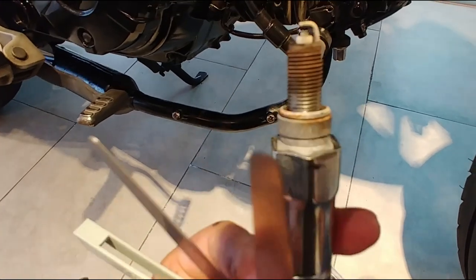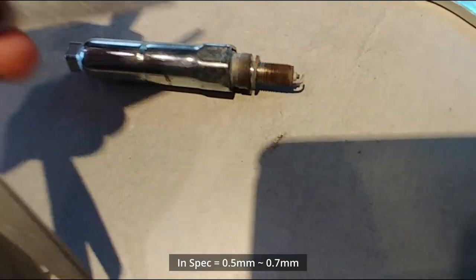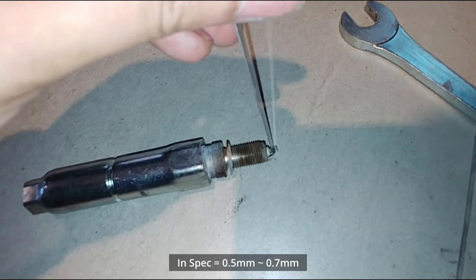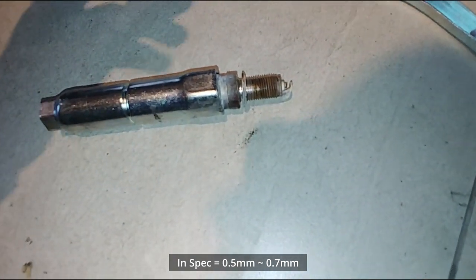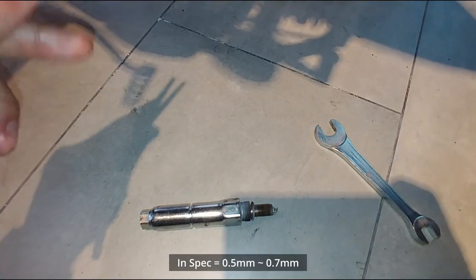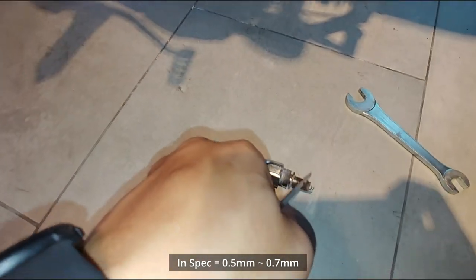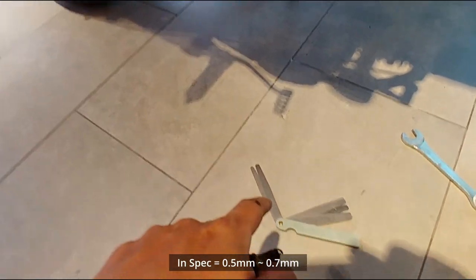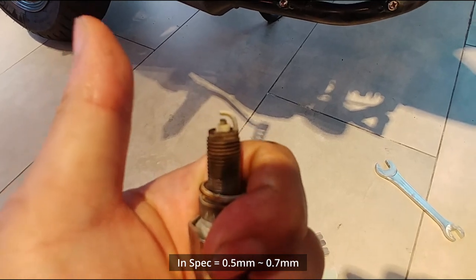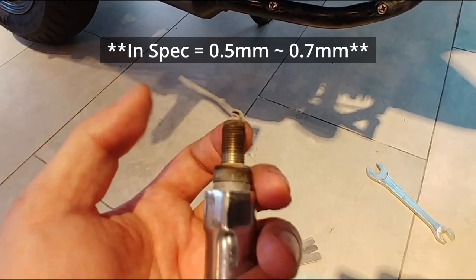We can use a feeler gauge to measure the gap on the spark plug. The specification says it should be 0.5 to 0.7mm. We have 0.50 and 0.75 to check — the 0.5 clears, and the 0.75 clears also. We try the 1.0 and it doesn't fit. After multiple attempts with different combinations, we found the gap is about 0.95mm. That's out of tolerance — the spec is 0.7 to 0.9 — so we'll have to change this plug.